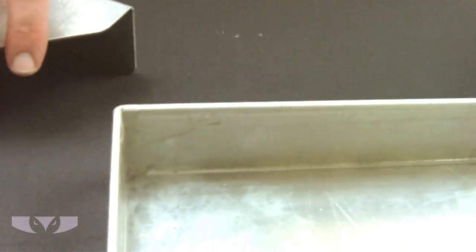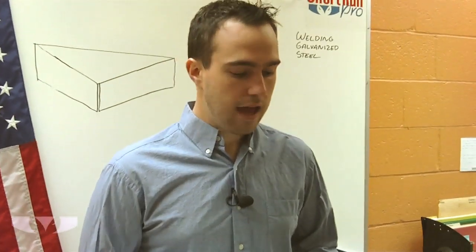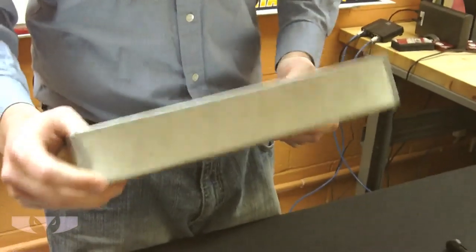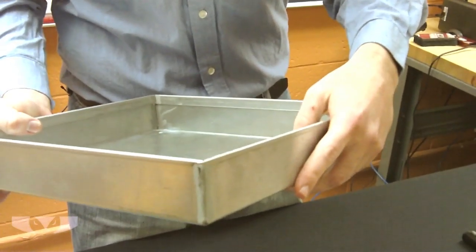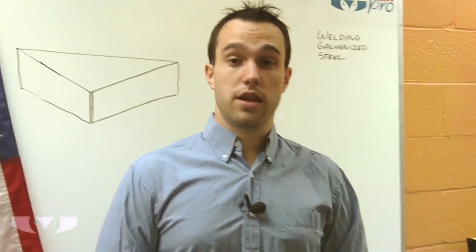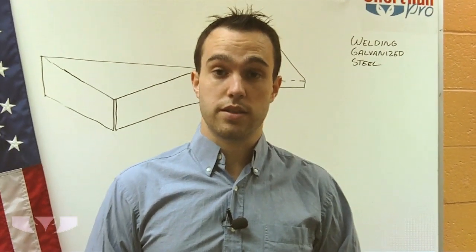At Killarney Metals we use galvanized steel a lot for drip pans. It's one of our most popular materials for drip pans because it is inexpensive, and as you can see from this drip pan right here, the corners are all ground off, welded, and then painted with the zinc paint. That's all I'm going to talk about on galvanized steel welding today.